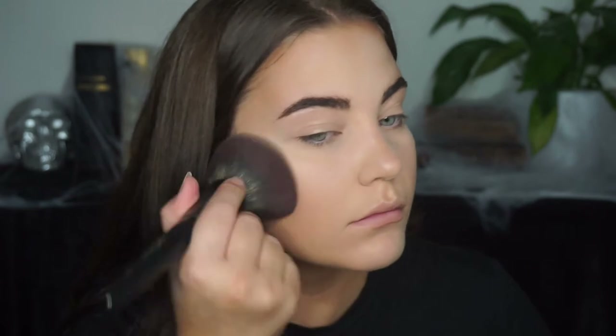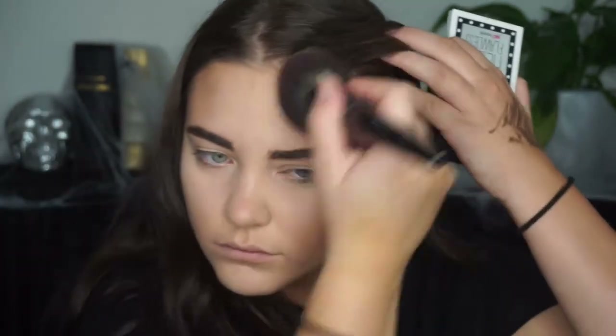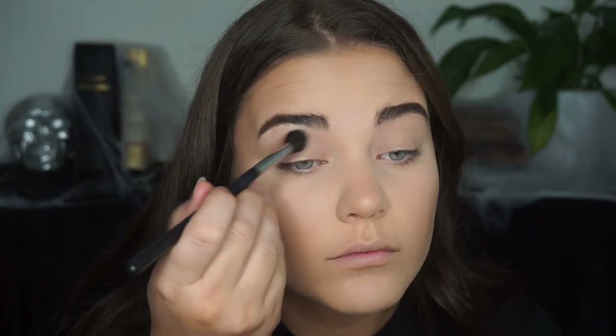Setting all of my face with the Benefit foundation powder just to add some more coverage and to make sure everything is even before I go in with the Halloween makeup part.